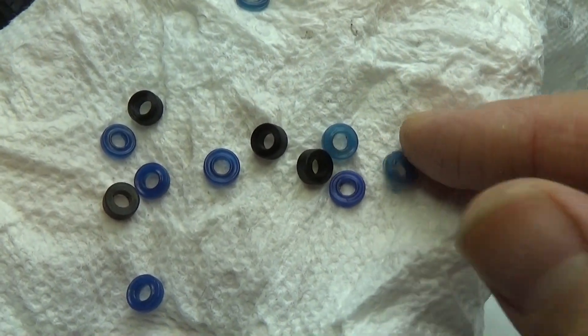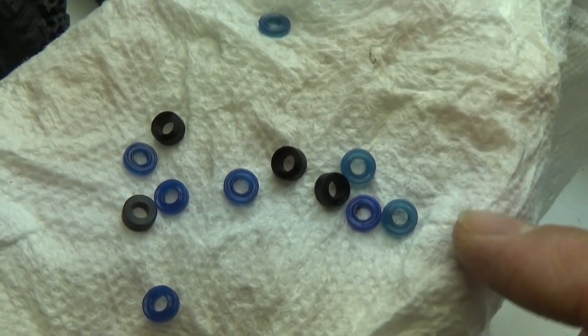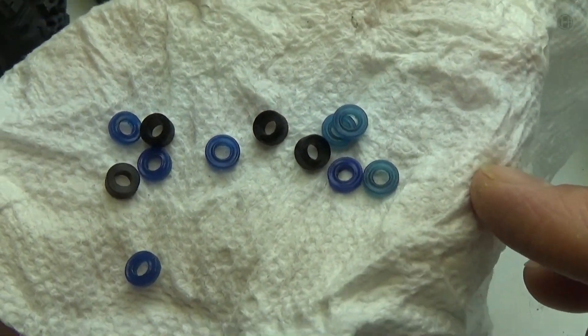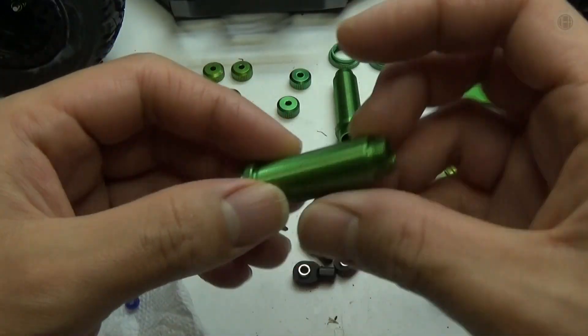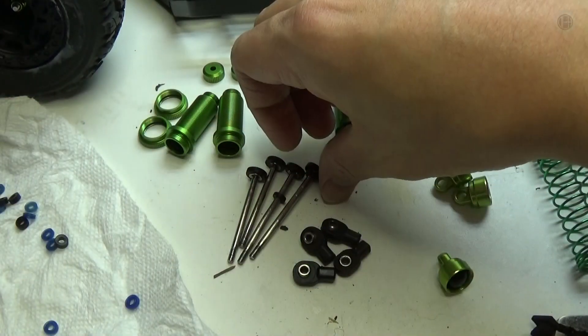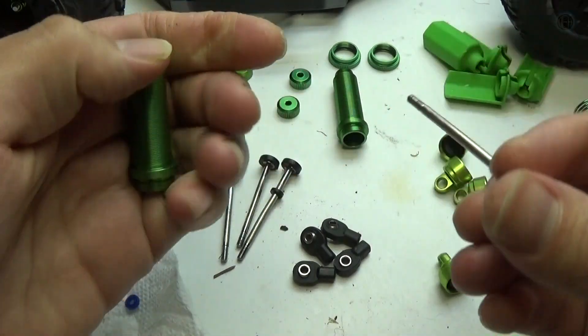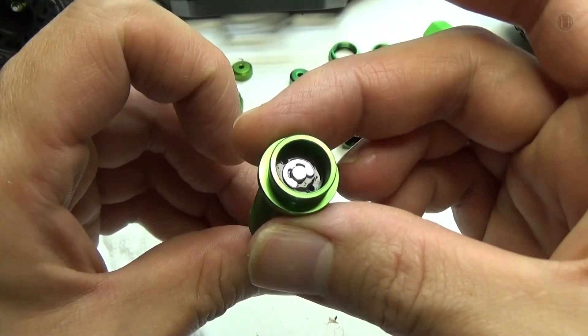I checked over all the seals and they all still look like they're in really good shape, so I can go ahead and reuse these. If they were all tattered up I would have to replace them before installing them into the new shock bodies. Now that everything's been cleaned and sorted I can reassemble the shocks. I'm gonna start off with the rear — get the shock shaft itself, make sure for the back it's gonna have that small little spacer. Slide that through and it's a pretty good fit.